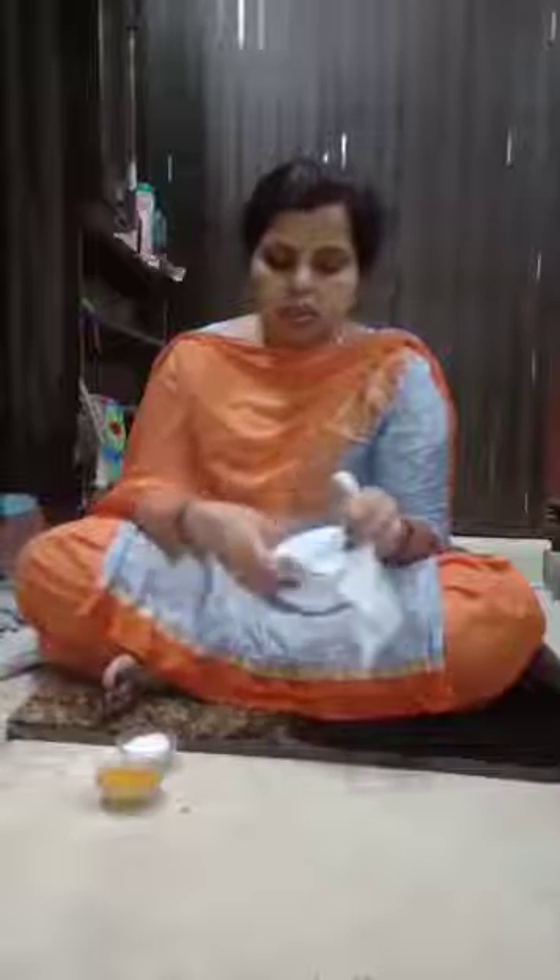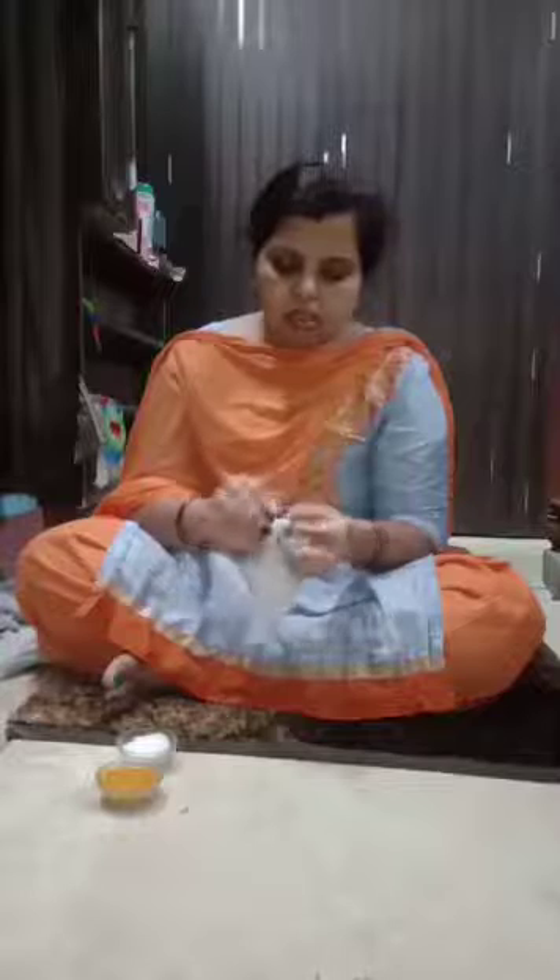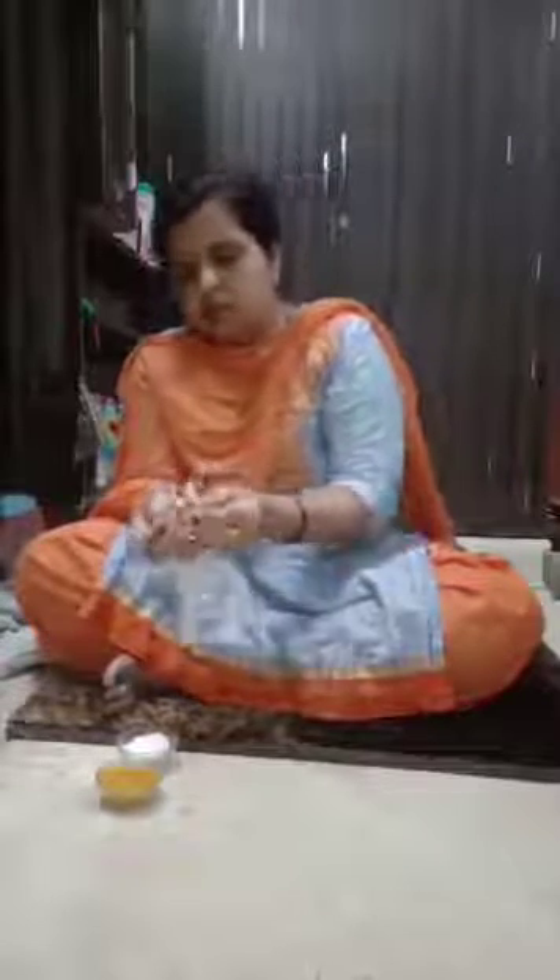The down side also, one more part left now. And next, in the corner — this corner also tie very nicely, very tightly. Just tie, tight and very tight.